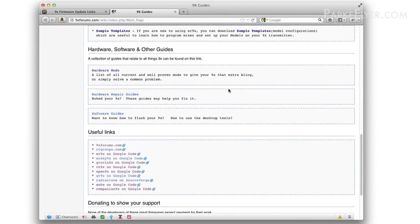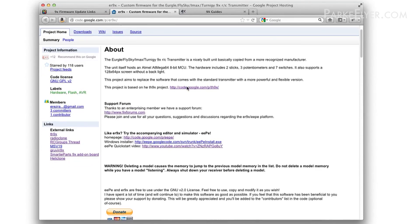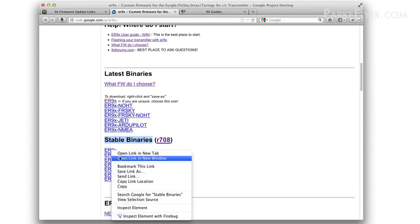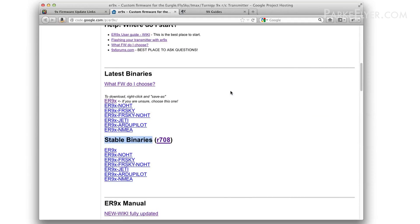The first thing you need to do is figure out which firmware you want. Up on the 9x forums they have a great wiki site that goes into detail about all the different projects available. For this, I'm going to choose ER9X. I'll click on the link to go to the Google page dedicated to ER9X, then scroll down to find the latest stable release. There are newer releases still in development and testing which you're welcome to try, but I prefer to go with a stable release. I'm going to download that by right-clicking it and saving it to a place on my hard drive that'll be easy to find.